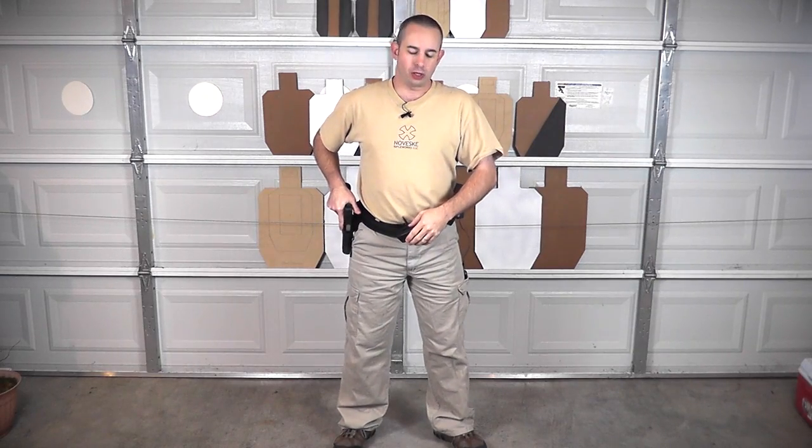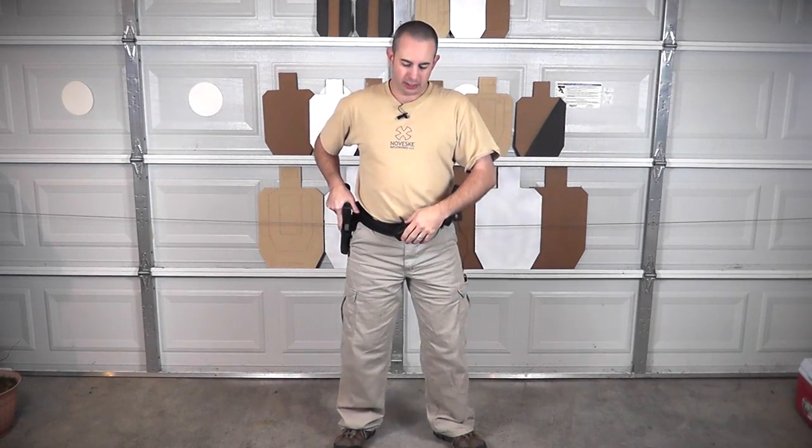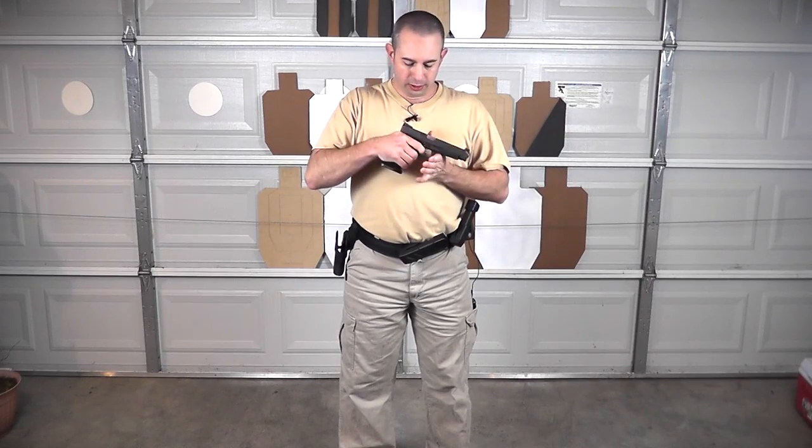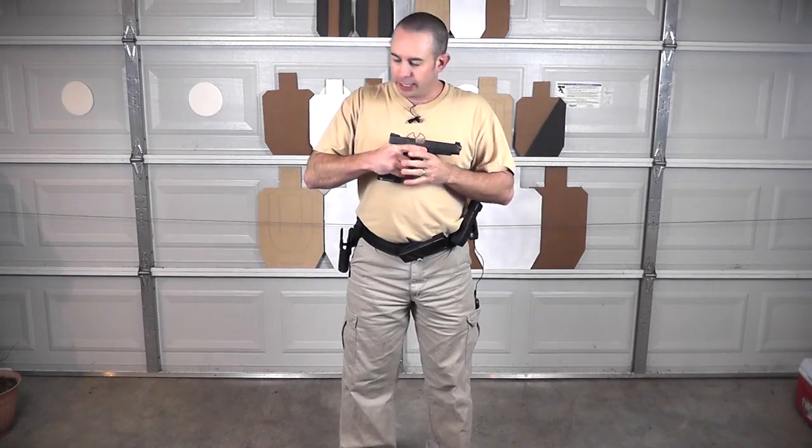One of our viewers asked how he should turn and draw. At a match, he turned one way and was told he did it wrong. He was confused — was it illegal, did he break a rule, do something unsafe? Let's look at what that looks like. I'm on a Glock 35 — let's show it's clear, pull trigger. Now let's say you're the range officer and I am facing uprange with the targets behind me.